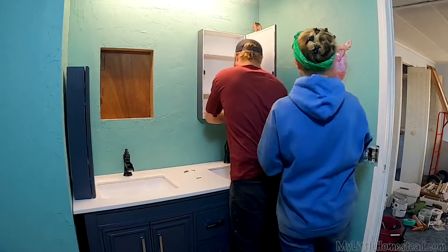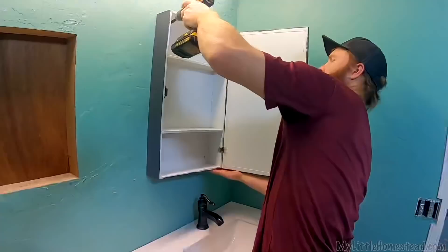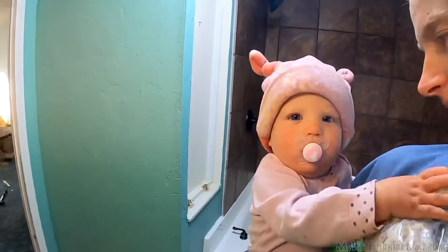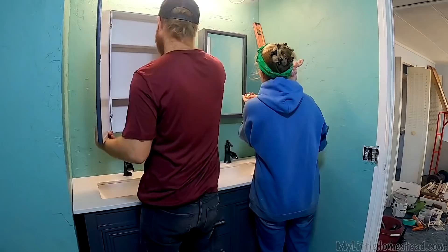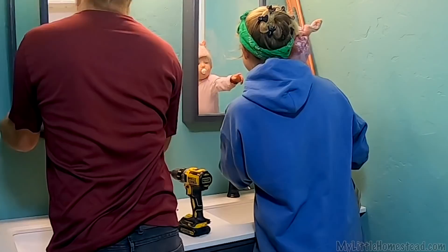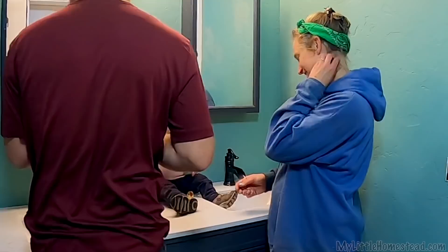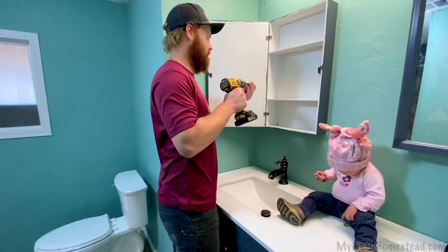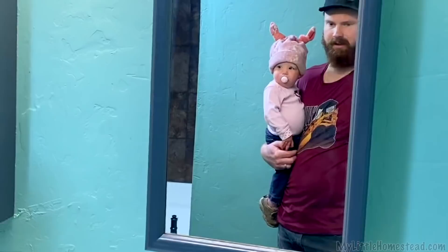That should be plenty strong enough — look, it's level too. Well, we decided they were a little low so we're gonna raise them up just a smidgen. Those are tile spacers — two-person job. That looks a lot better. Even though I'm masked, I am so messy that I still have to tape around it. Give it a spritz. Hey, that looks nice — looks really good, looks very complete, other than the light fixture.